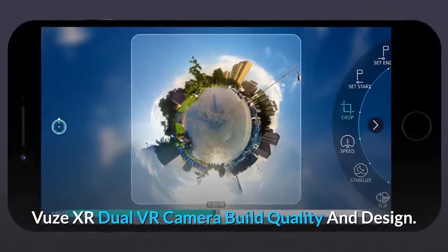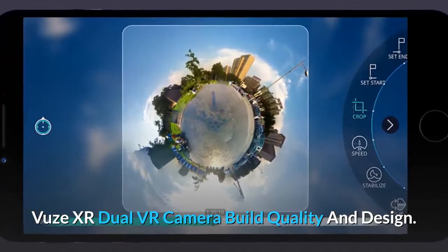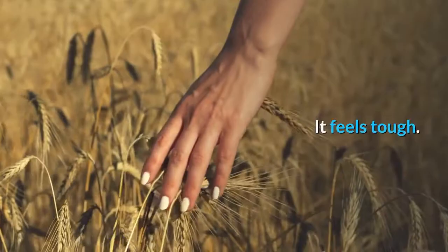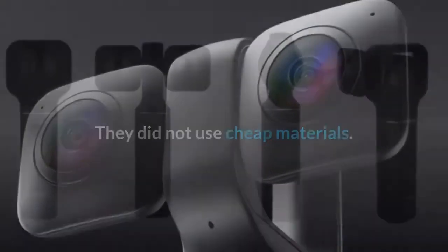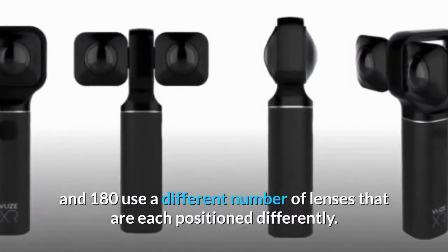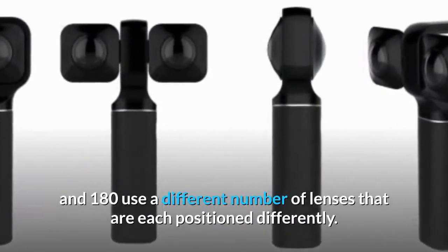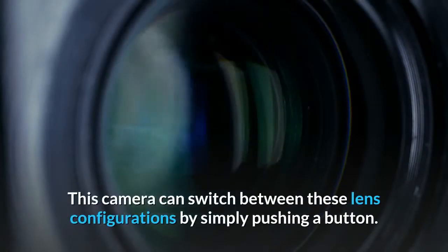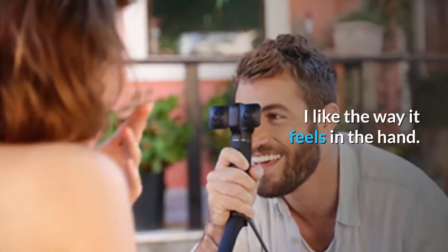Views XR Dual VR Camera Build Quality and Design. Build quality is pretty decent — it feels tough and they did not use cheap materials. The design is pretty interesting since 360 and 180 use a different number of lenses that are each positioned differently. This camera can switch between these lens configurations by simply pushing a button. I like the way it feels in the hand.